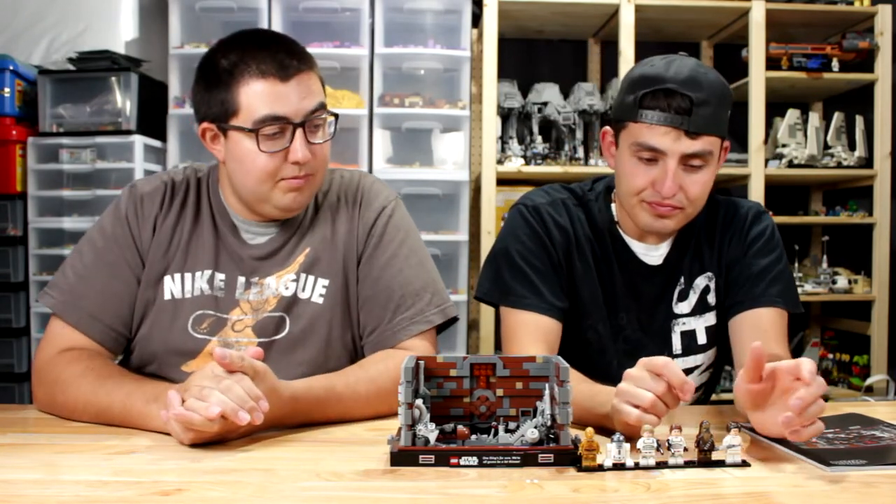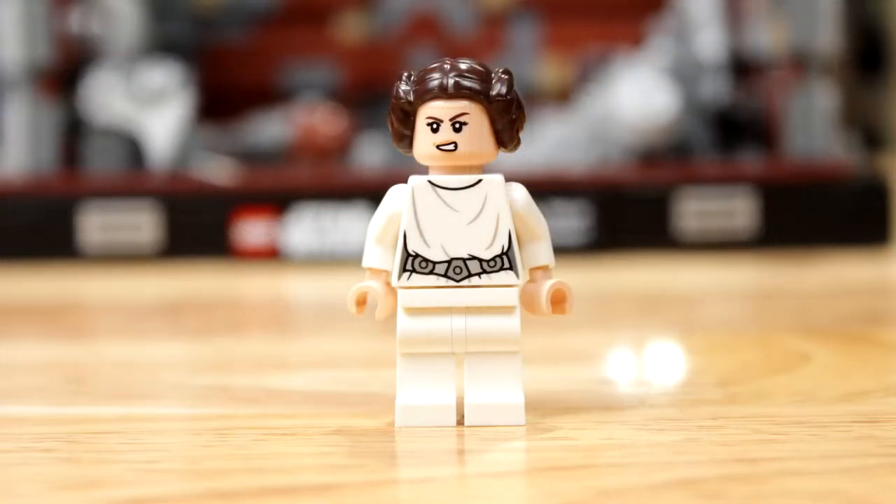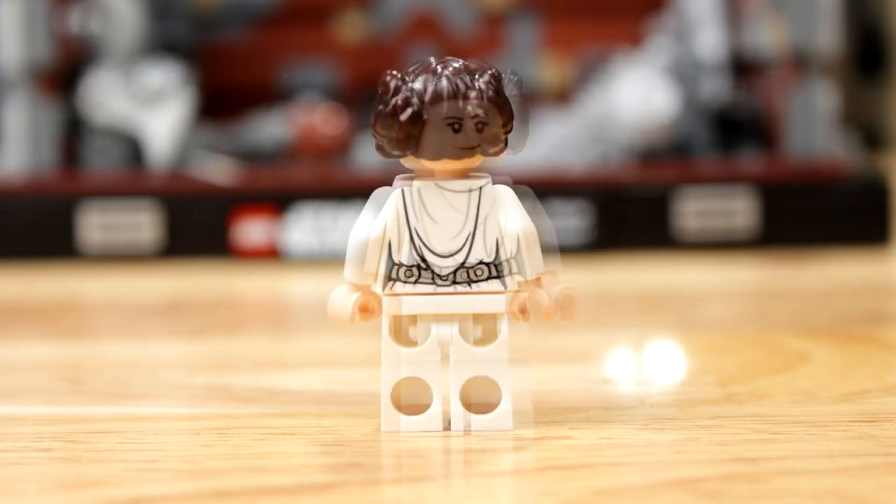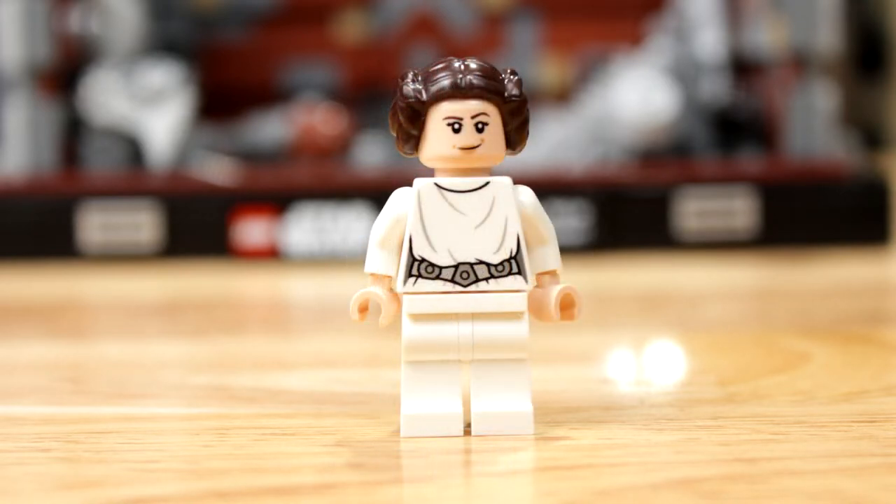First character: we have Princess Leia. She looks really good. She's got a double face — one where she's kind of squinting or mad, like 'oh no, what's happening,' and one where she's smirking, more determined. They've done really good detail on her back — the hood is up, the little belt, her white dress, and her hair in her specific little cinnabon things. Awesome character.